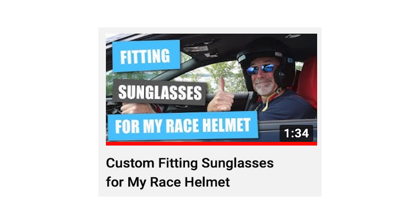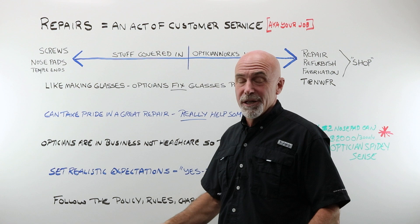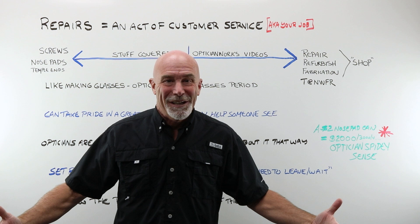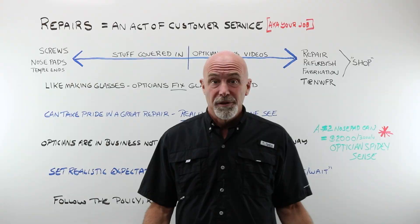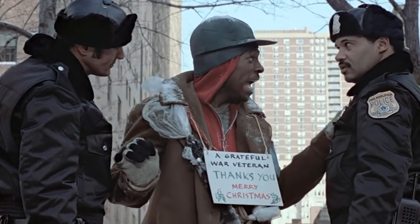Repairs are like making glasses. You're an optician. If there is an edger where you work and you're wearing an optician badge or have a license on the wall, then you should be making glasses — or certainly be able to make a pair of glasses. Opticians fix glasses, period. You really can take great pride in a good repair. This is one of those cases where someone may come into your store literally unable to see because their glasses are in pieces, and they walk out being able to see again.